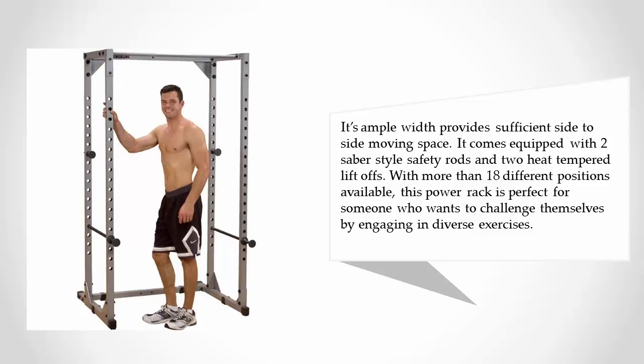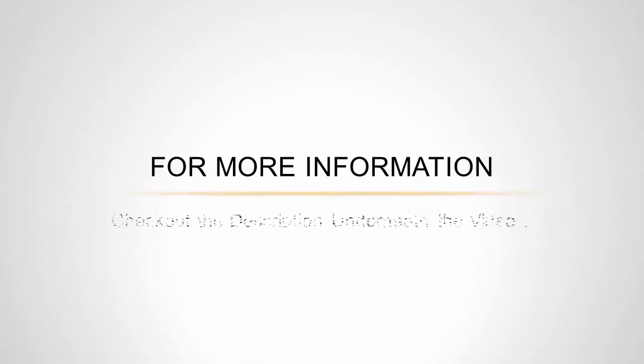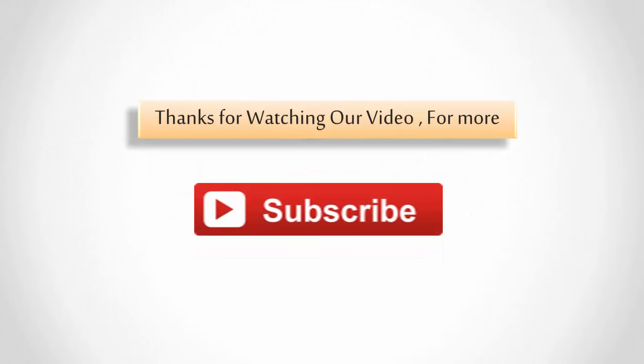It comes equipped with two saber-style safety rods and two heat-tempered lift-offs. With more than 18 different positions available, this power rack is perfect for someone who wants to challenge themselves with diverse exercises. For more information, check out the description underneath the video. Thanks for watching — for more, subscribe to our channel.